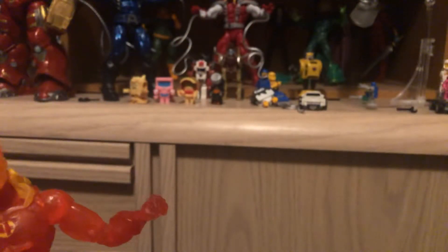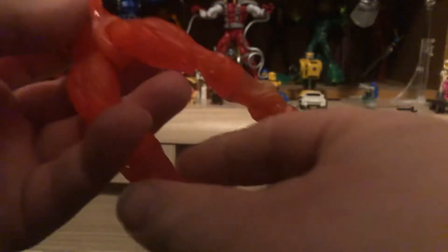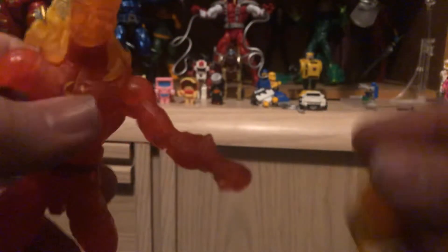I think this is my first translucent-style Marvel Legends figure. I'd also like to see a Johnny Storm Uncanny Avengers uniform — when there was no Fantastic Four and he became a member of the Avengers.